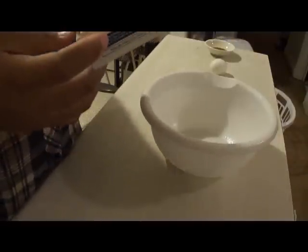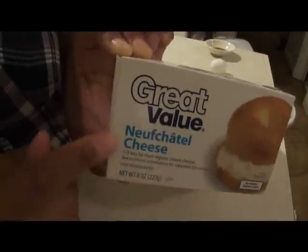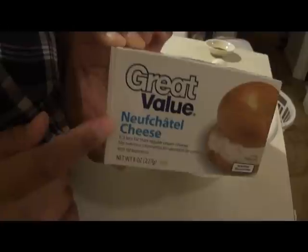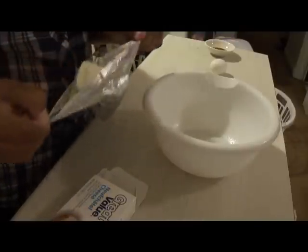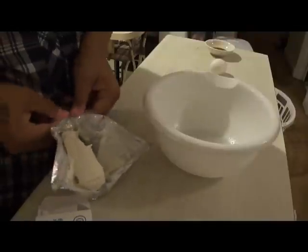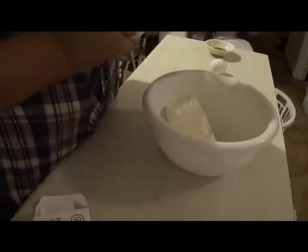Now for the cream cheese filling. We're going to beat together one eight-ounce package of cream cheese. This is the Neufchâtel — one-third less fat than regular full-fat cream cheese. Philadelphia does make a fat-free version but that one you can tell is diet; this one you absolutely cannot tell. It's nice and thick and creamy. I've had it sitting out to come to room temperature.